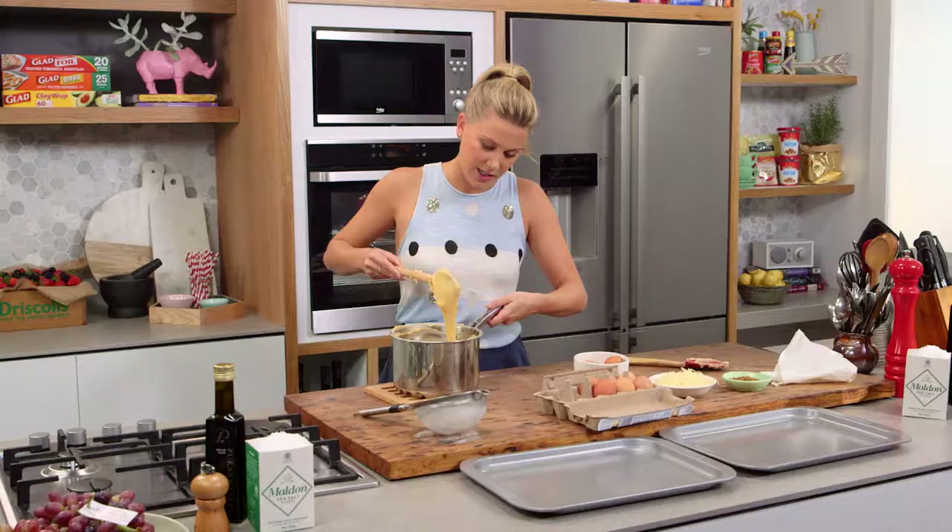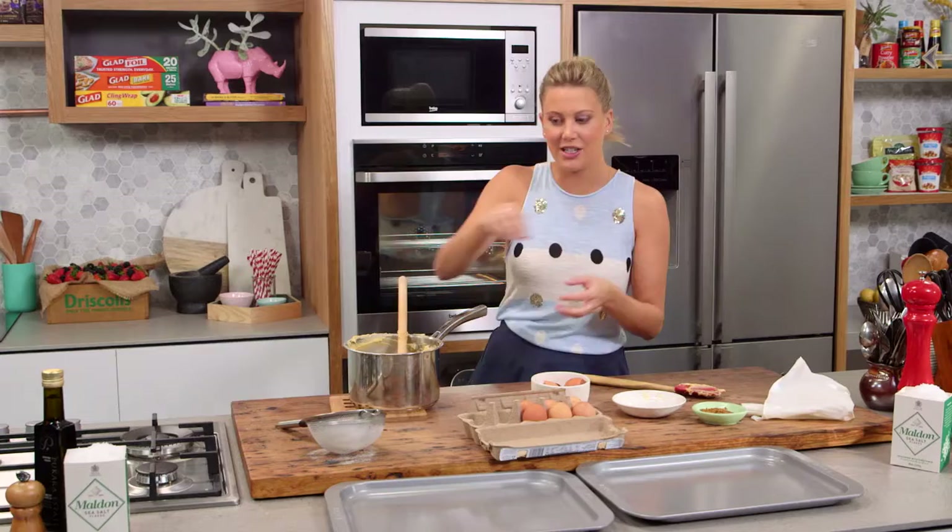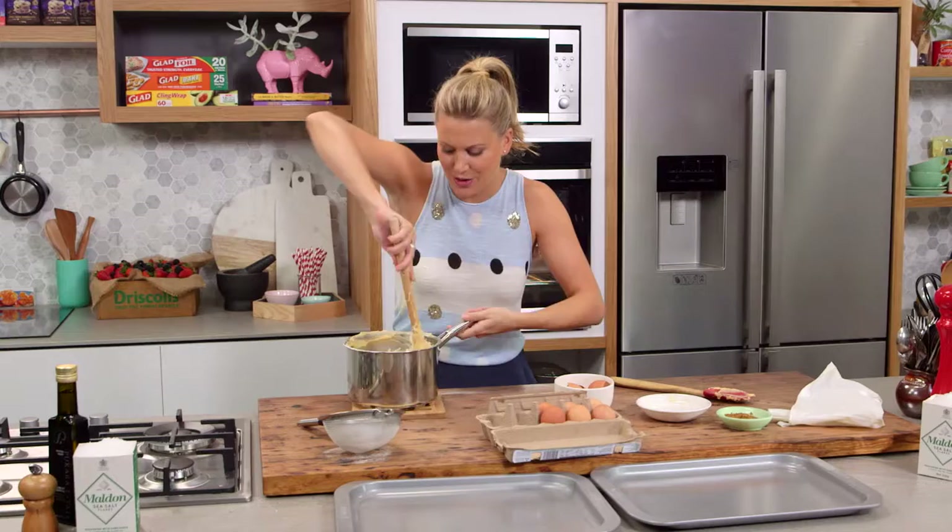This choux is looking fantastic. When it falls off the spoon quite easily like this, we're right to go and now we can add the cheese. I love Gruyère cheese, so a big handful of that into the pastry. Some pastry chefs actually add the cheese at the end as a garnish on the gougères, but I like to incorporate it so when you bite into them — especially when they're still warm — there's a little bit of that gooey cheese.